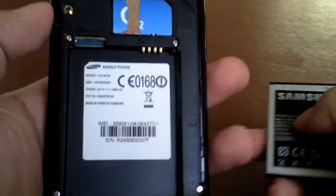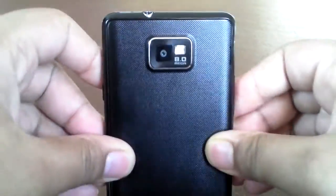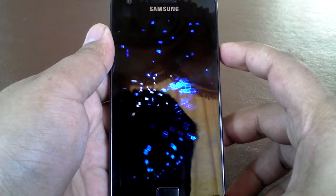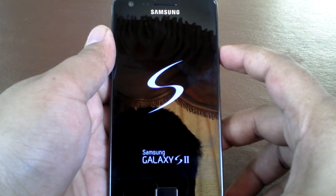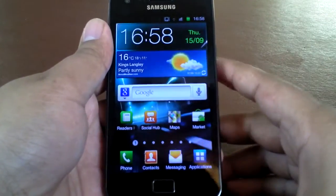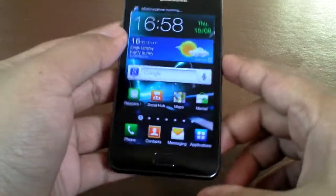I'm going to put the battery back and do a cold boot to see how long it takes to load up. As you can see, it's on already. Even if I pressed it a couple of seconds before, that's a maximum of 15 seconds — maybe 10 seconds. It's a very, very quick phone. It's got a 1.2 GHz Samsung processor — the system-on-chip.